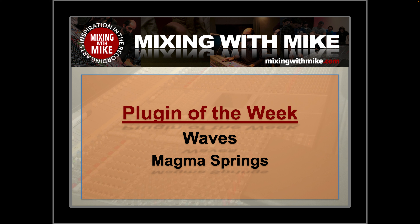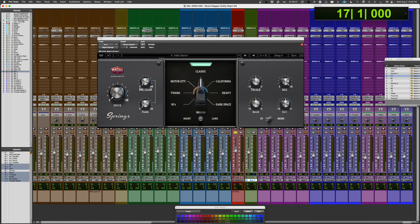Mix it with my plugin of the week. It comes from Waves — it's Magma Springs. This is a new impulse response driven spring reverb plugin by Waves. It actually sounds really good, that's why I'm reviewing it.